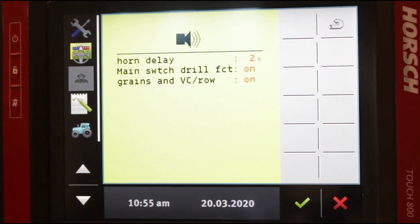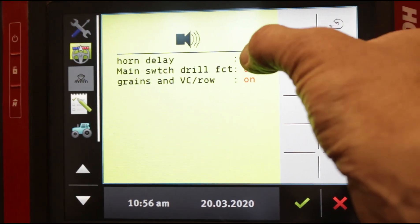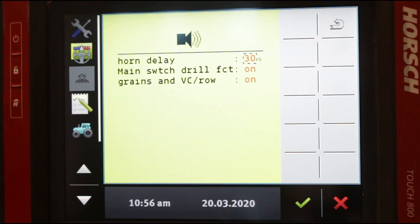Also on page two is your alarm delay and your volume. Horn delay is set at two seconds right now, which means if you're outside of parameters for more than two seconds, you will get an alert. A lot of times we want this to be much longer — we might go as high as 30 seconds in some cases. So now, as your crop parameters vary in the field, you have to be outside of your parameters for at least 30 seconds continuously before your alarm will go. As long as they come back within parameters, even briefly, within 30 seconds, your alarms will not chirp at you.